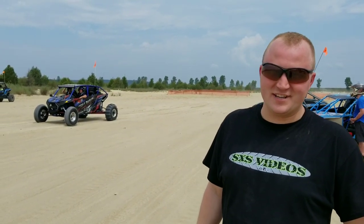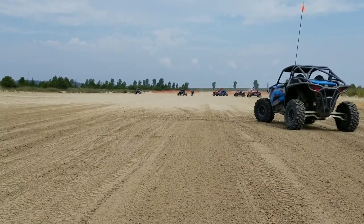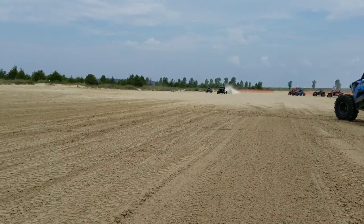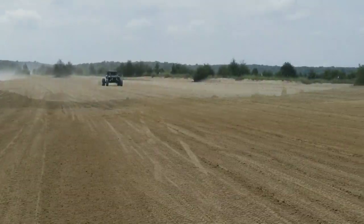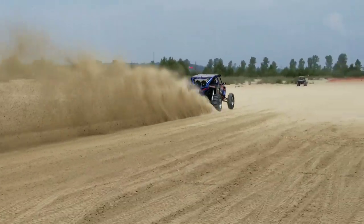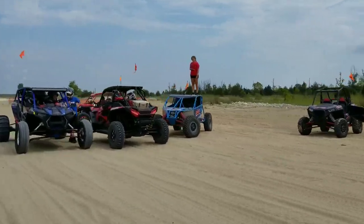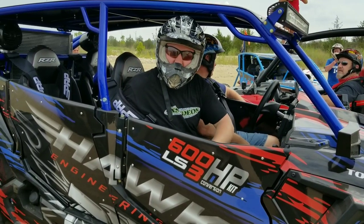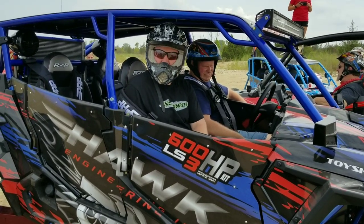That thing is nasty — did you guys hear that? I'm getting in the LS3 and we're about to drag race the Turbo S. We'll see how bad we beat them — or hopefully they don't beat us. We'll find out!